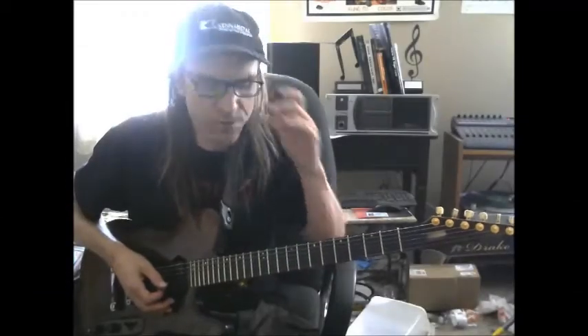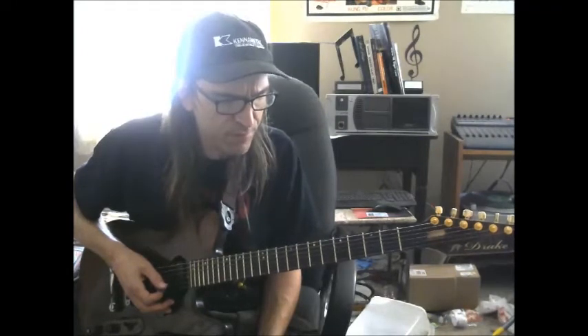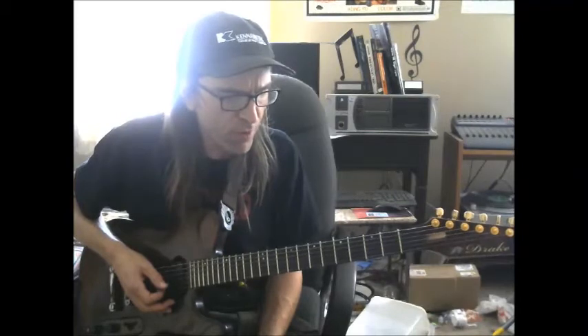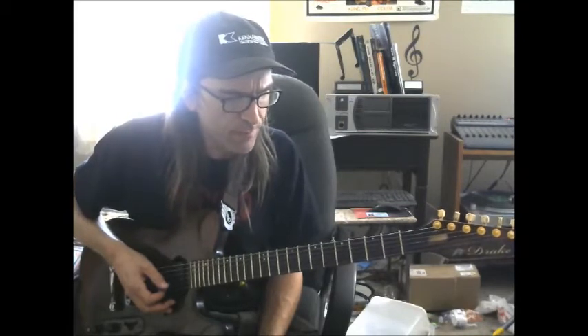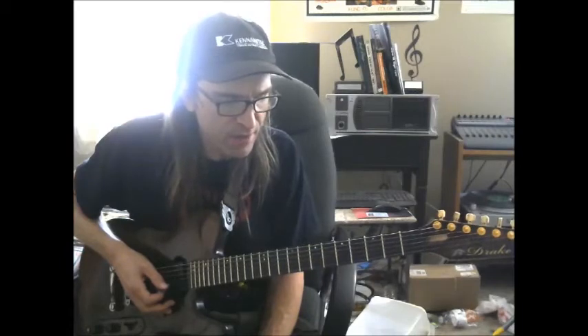Hi, everybody. Welcome once more to 2-0s with Tim. Today I want to talk to you about possibilities with arpeggios for modal improvisation using a common chord shape, but rerouting it and kind of displacing it.